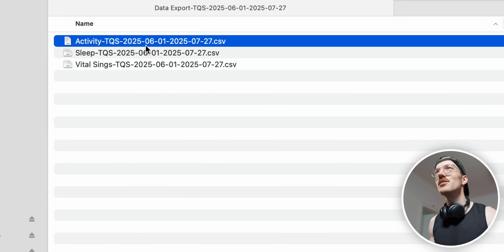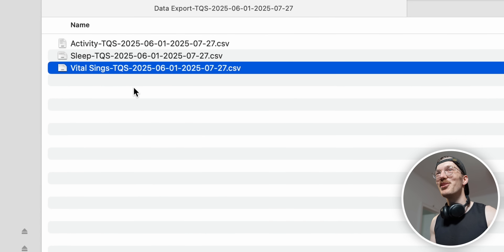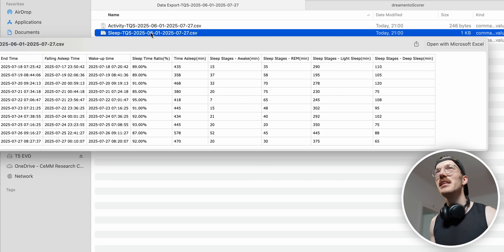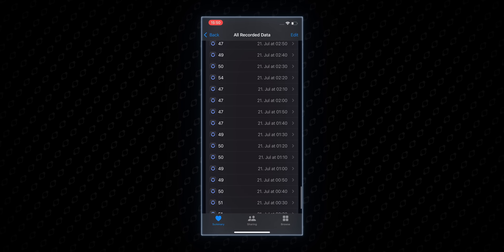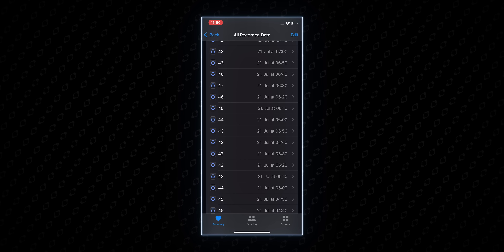Here we have the export — there's activity, sleep, and vital things. Even though I'm also not a native English speaker, I think there's a spelling mistake right here. Let's take a look at the data — it's really only the summary per day we get here, so we cannot really use this in any meaningful way. The sleep stages are also basically per day. Let's next take a look at Apple Health, and yes — the problem is that this data is only per 10 minutes or so, so we cannot check the heart rate tracking performance with this.